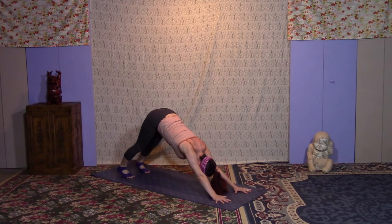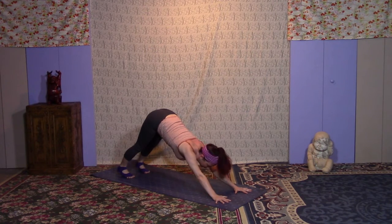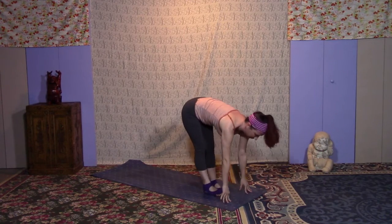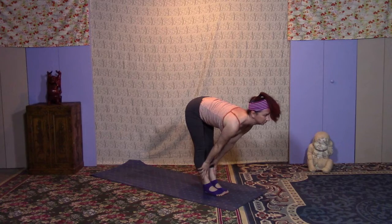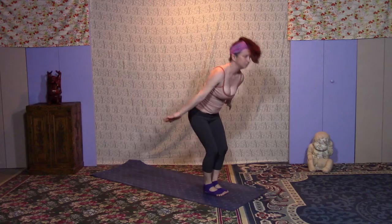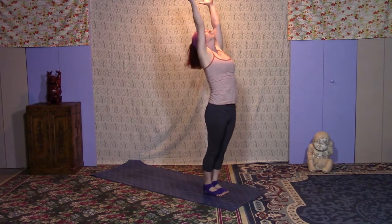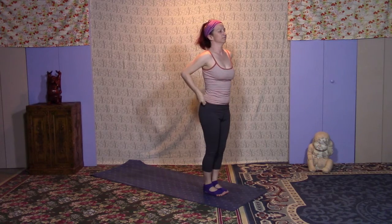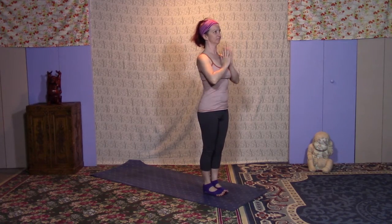Find where you can lengthen and find where you can strengthen — maybe through the arms, getting some length in the side body all the way to the hips. Inhale, gaze forward; exhale, step, walk, or float the feet to the hands. Inhale halfway; exhale, tuck in. Inhale, lift the arms back up; exhale, Samasthiti.